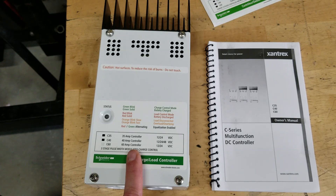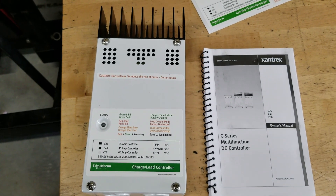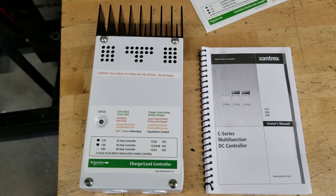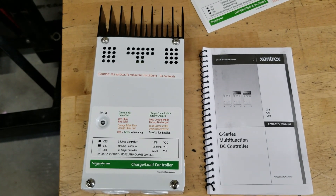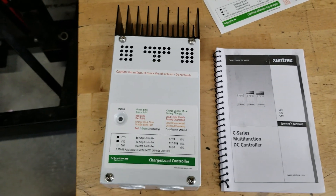Your setup may be different because I'm running the Walmart deep cycle two-year warranty batteries, and there's going to be a specific setting that needs to happen for those. Let me sit down and do some reading and I'll get back to you, then we'll get to the install.